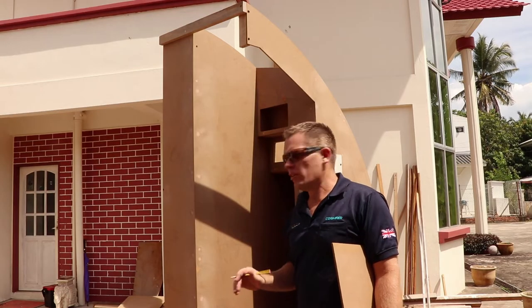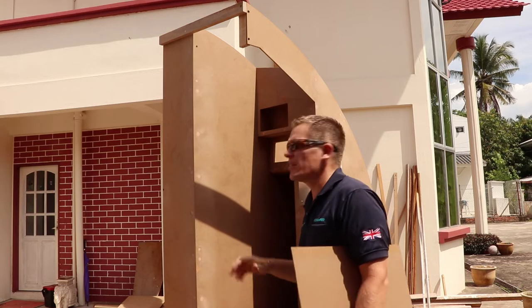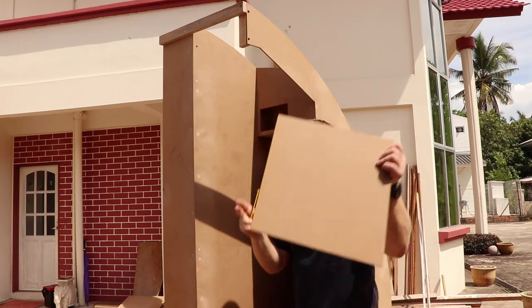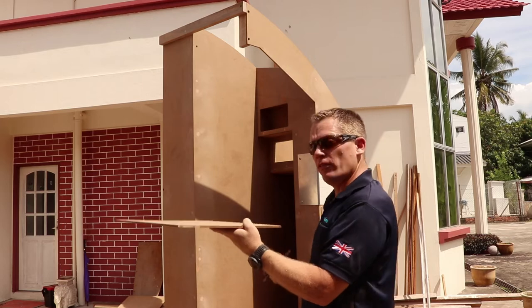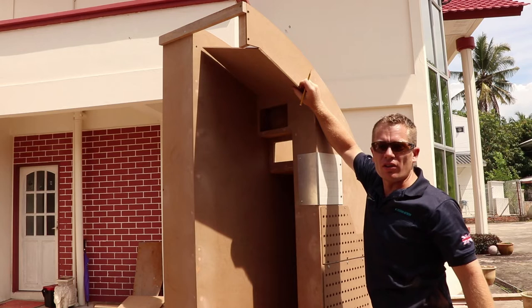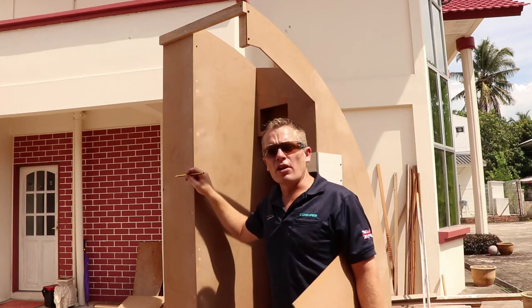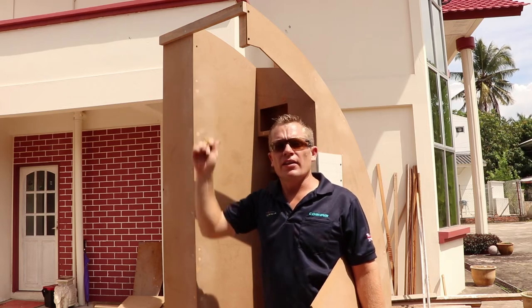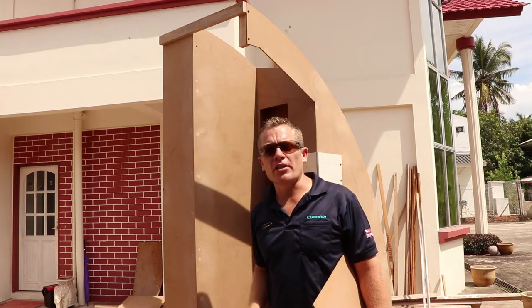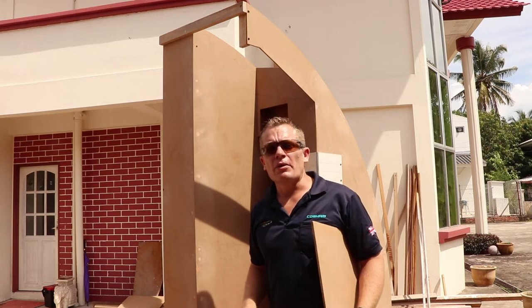Getting to the end now of this section of the build. This is the captain's side CB bulkhead. Realistically we've just got this part of the ceiling to fit right here. Still got the door to go on and the joining structure in the centre — that'll be separate and quick release, so again the two halves can be separated nice and easy. Let's get this fitted and see where we get to.